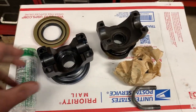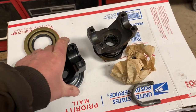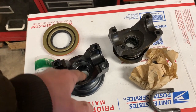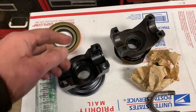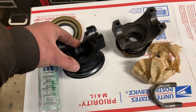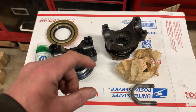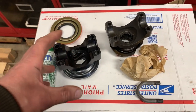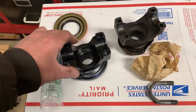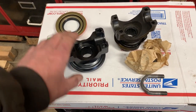The splines are the same — this is 29 splines as I said. We'll go ahead and bolt this new yoke in and use red Loctite — a couple drops on the nut. We're reusing the nut and spacer, and based on the markings we'll tighten it down to those marks. The red Loctite will help hold it. I'm not sure if this third member has a crush sleeve or solid spacer, but tightening back to the marks should be fine.